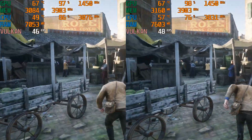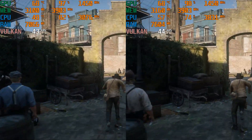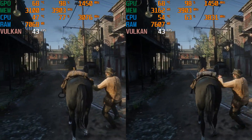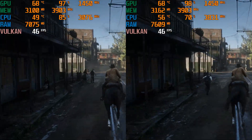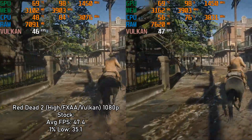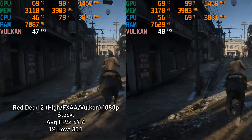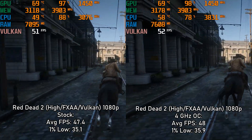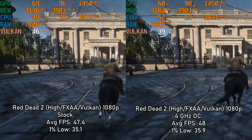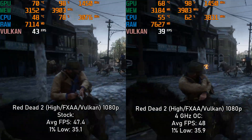Moving on to Red Dead Redemption 2, which is not that CPU heavy — it's way more taxing on the GPU, but it does favor a newer CPU architecture. We were looking at 47.4 FPS average and a 1% low of 35.1. Overclocking barely got an extra FPS, so that was essentially a tie. That also means we could technically upgrade the graphics card further without a technical bottleneck from this CPU.